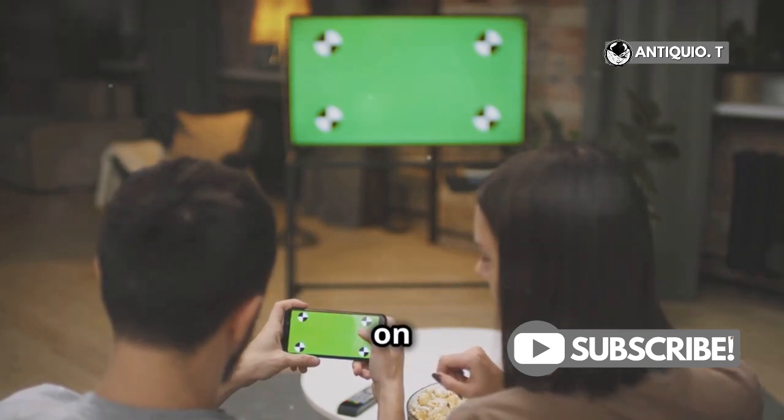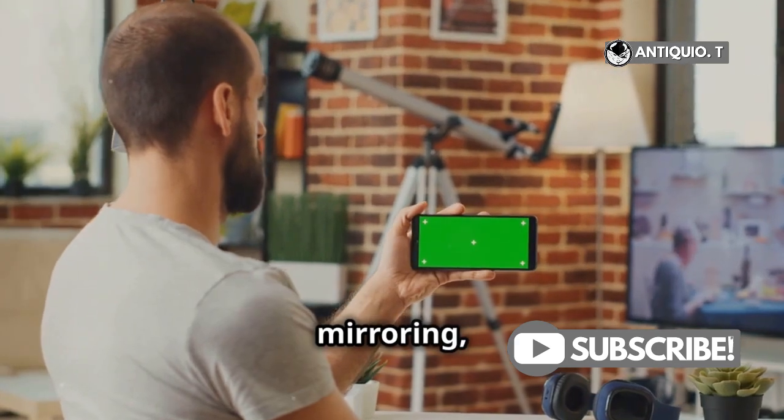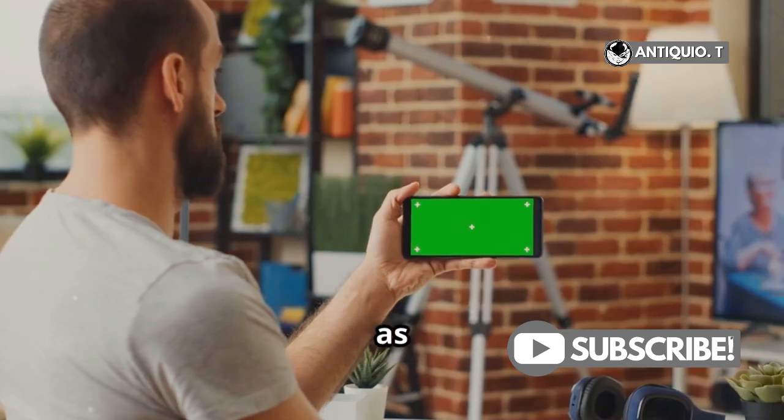Imagine playing your favorite mobile games on a large screen or watching a YouTube video with friends. To stop mirroring, go back to the Control Center and tap Stop Mirroring. It's just as easy to stop as it is to start.